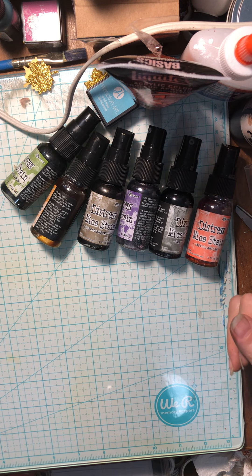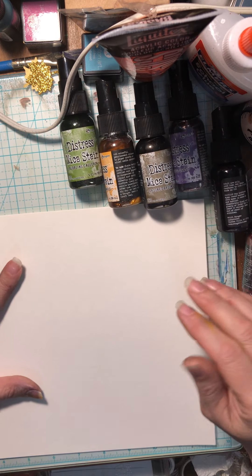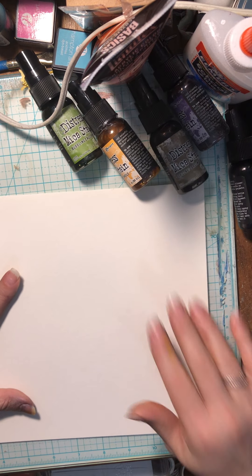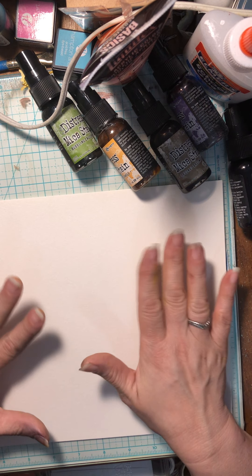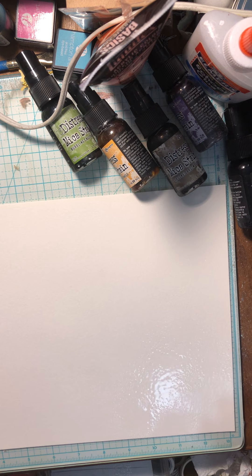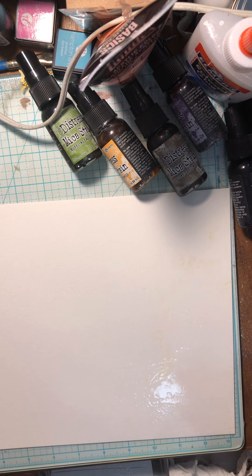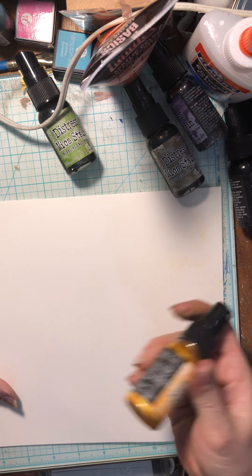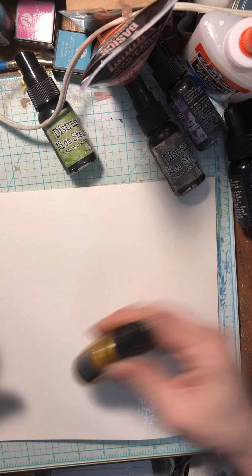I thought I would get on camera and play some more and let you guys see how they work. I'm not going to explain how they work because I'm not fully understanding it, but if you go to Tim Holtz's channel he does a fantastic job. Let's do it! One of the things he did was use these on both dry paper and wet paper and got different variations and results. So I'll kind of do that too. Watch when I spray — I probably put way too much water on there. This is the mica stain — you've got to shake it so the mica powder mixes in there.